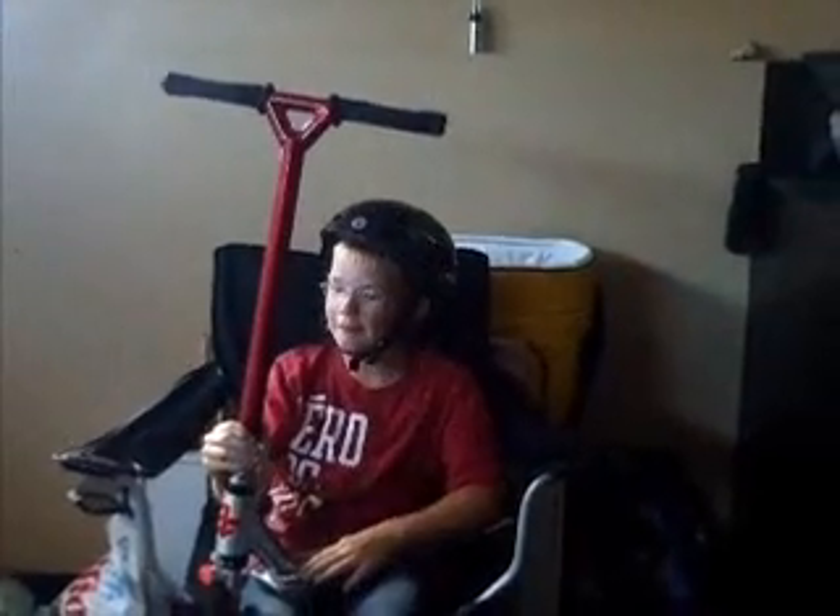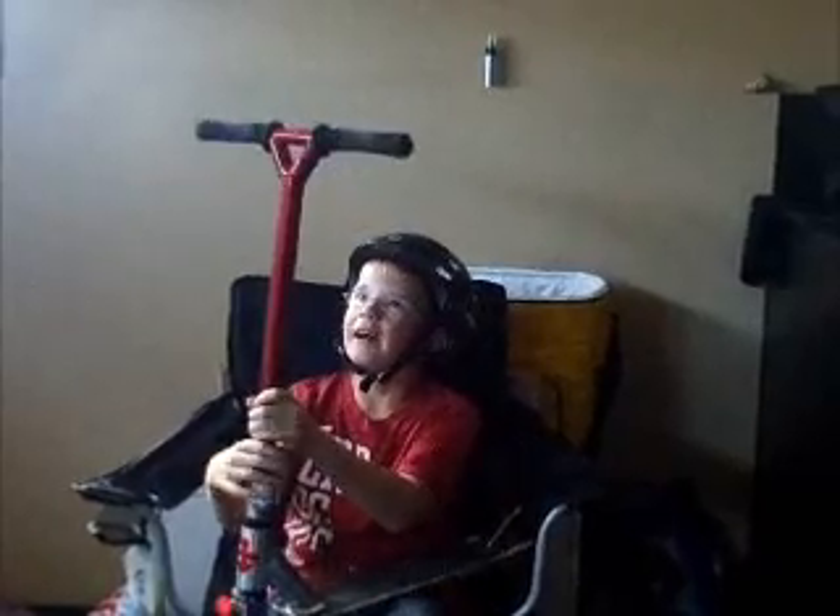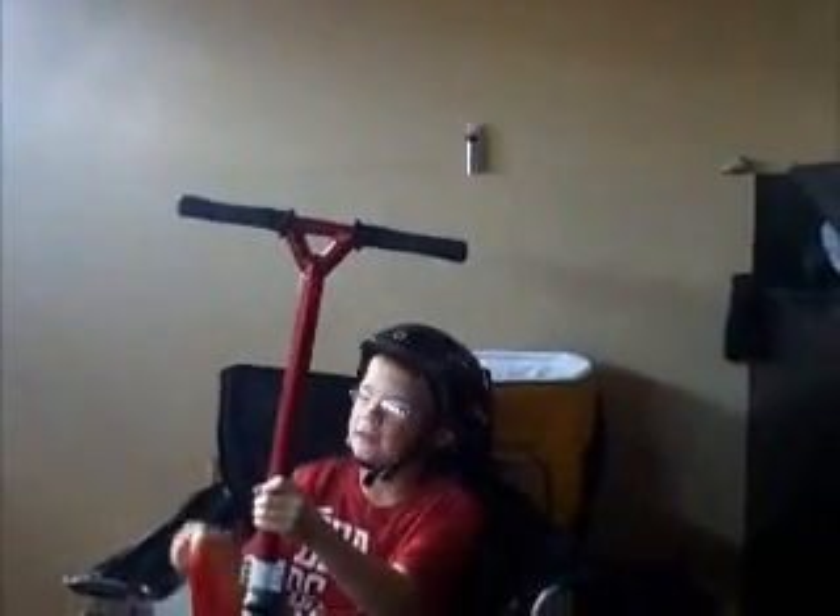Alright boys, this is Michael and I'm going to do a scooter check. This is my school trick setup. I start from the top. We've got the red team proper grip — I just didn't put them on yet. Pretty sick.